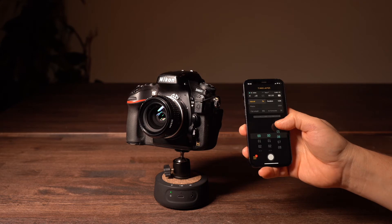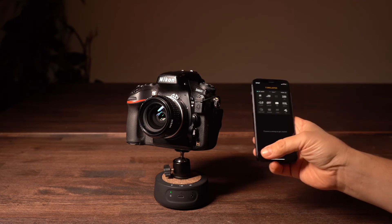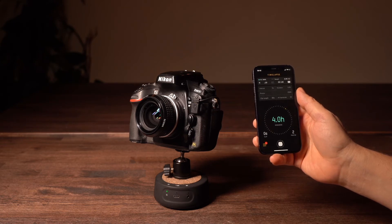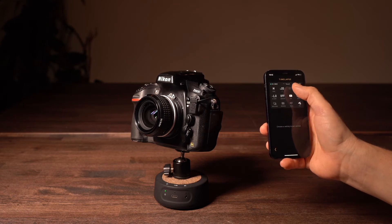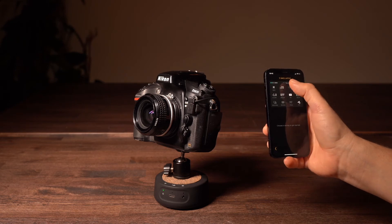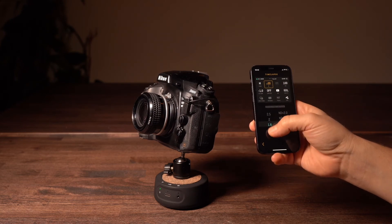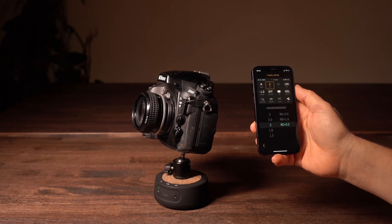Now just set up your timelapse as you normally would, change camera settings if you have to, and hit start. The Unleashed will now tell the SERP device to move to the next frame after each shot is done. The cool thing is that it does this only after the shutter is closed, so it doesn't matter how long the exposure time is or if that changes over the course of a timelapse. The SERP device will only move once the shot is done, but it still has the maximum time between a move and the next shot for minimal vibrations.